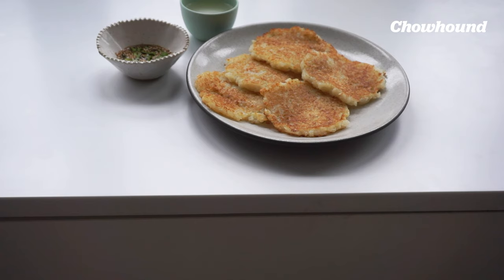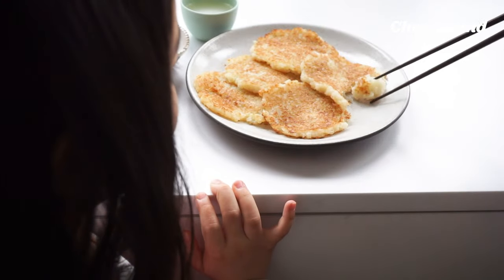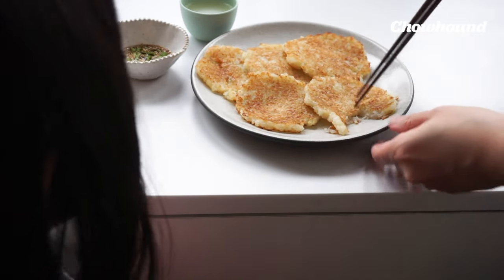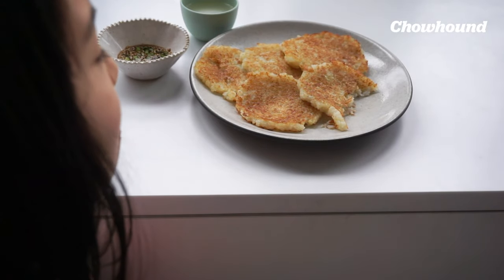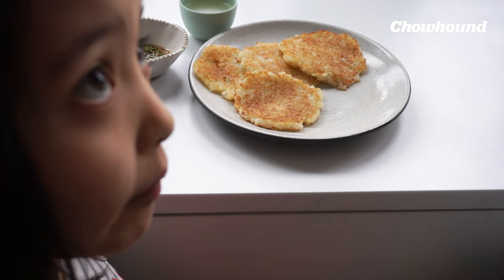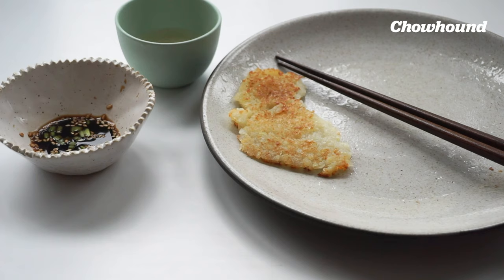Now we have a special guest to taste it — my little daughter. Let's try it without the dipping sauce first. It's good! I'm going to try it with the dipping sauce to see how good the dipping sauce is. It's not coming apart. It's great. It doesn't need the dipping sauce. If you have a couple of potatoes lying around, this is a great way to use them up. It's just great on its own with or without a dipping sauce.